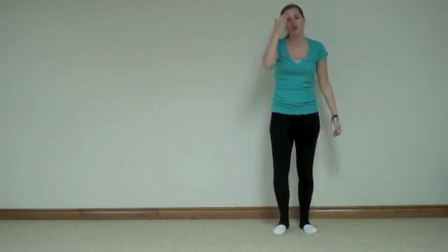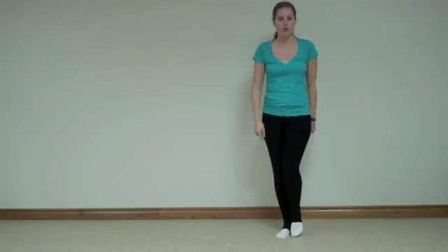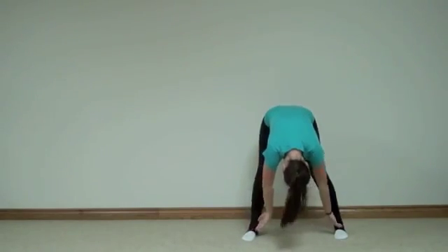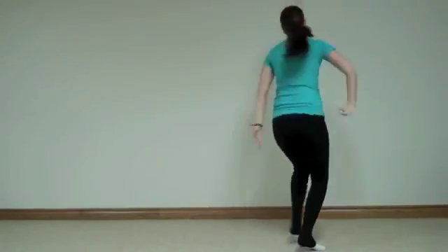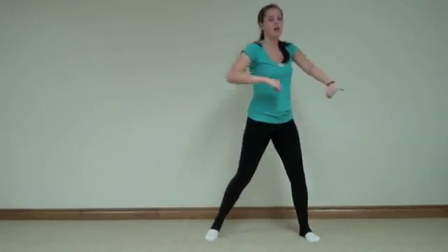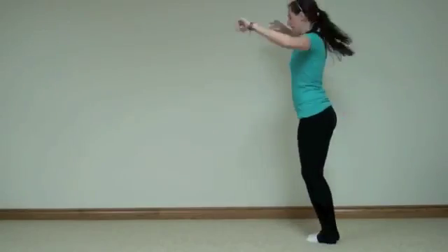Woo-hoo! So let's go over that last little section together and then we'll do it all together from the beginning. So we are now here — out, in. Now: back, forward, back, forward, circle, circle, punch, circle, punch, hit, hit. Bounce, bounce — five, six, seven, eight. Alright, let's go from the beginning!